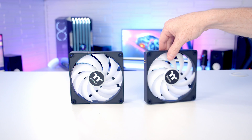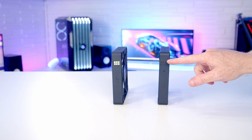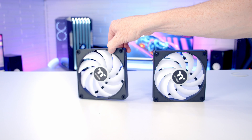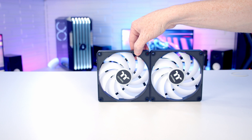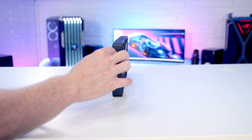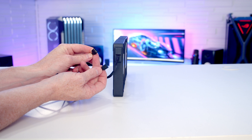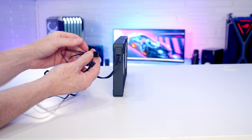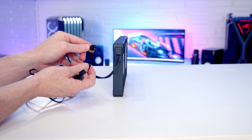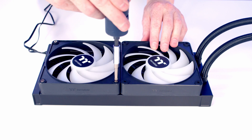Now we work on the AIO. Thermaltake have added gold contacts and pins to their fans so they join together without any cables — and they also magnetically attach, so you simply join the fans together and they clip into place. Fan cables also connect magnetically. From the fan ends we have a PWM cable and a 3-pin 5V ARGB cable to plug into motherboard headers, plus an ARGB splitter cable. Set the fans onto the radiator and secure with the eight included long radiator screws.